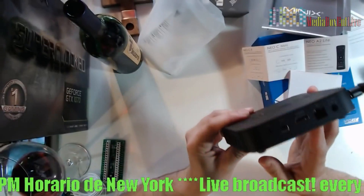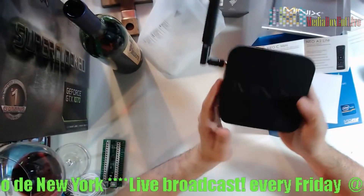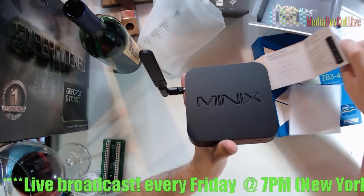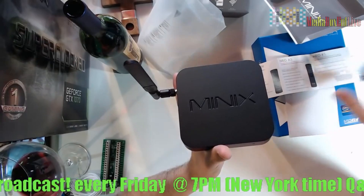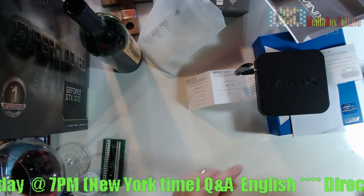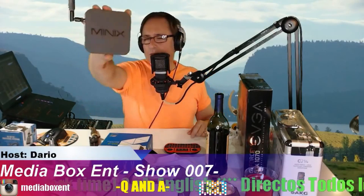This is a pretty good mini PC and this was the open box. It's $179. There is no remote control included, so you will need to get a remote to run this box. If you're into Bluetooth, I'll recommend something like a Bluetooth remote.